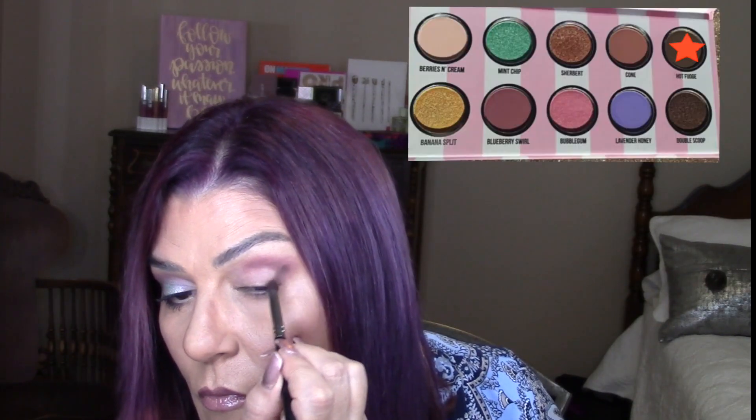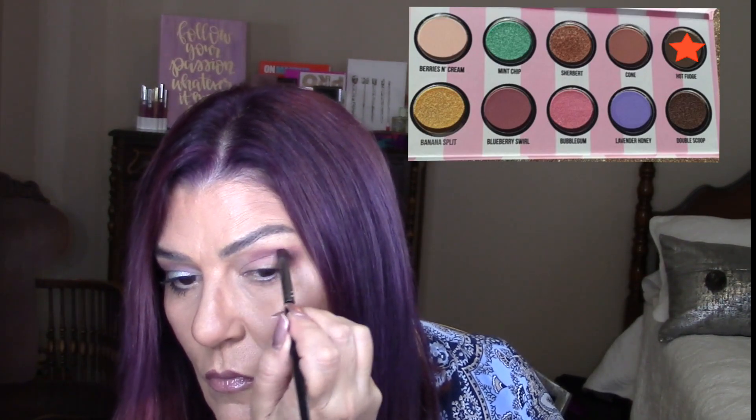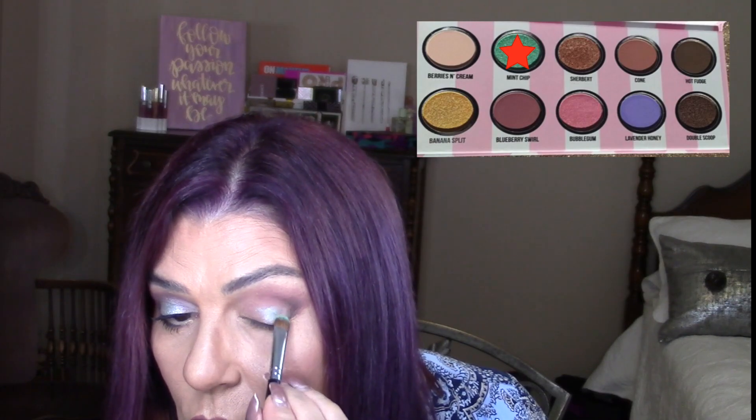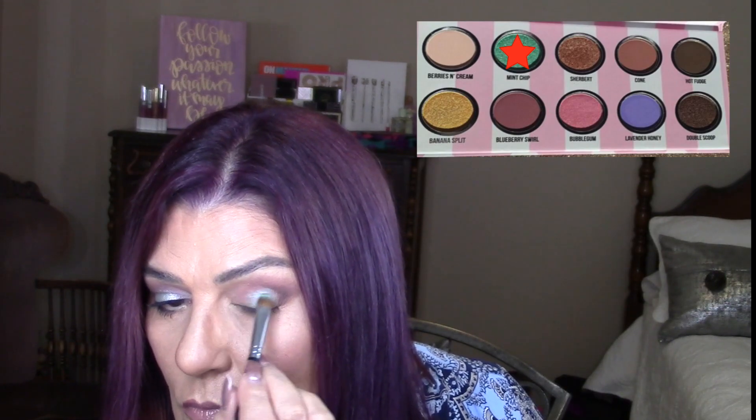I'm making sure it's even with the other eye. Now I'm working on the outer V, using the same colors with a pencil brush, and intensifying the outer V with Hot Fudge. I'll leave the numbers of all the brushes I'm using. Now I'm using a Morphe brush to blend all the colors and eliminate any harsh lines. On the very center of my eye, I'm using Mint Chip, just in the very center without bringing it into the inner corner.